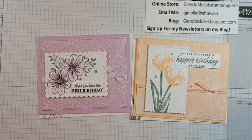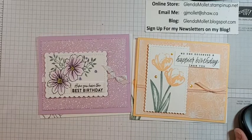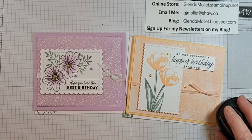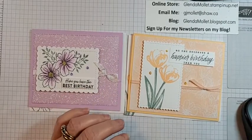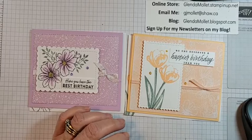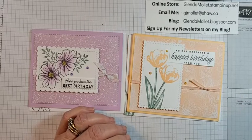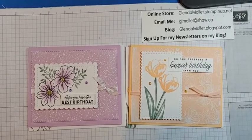Hello everyone, Glenda Mollett here and welcome to my craft room. Tonight I am excited to share with you another card in my series of versatile layouts that can be used with anything. I'm just getting my computer set up so I can watch for comments.